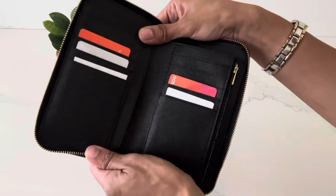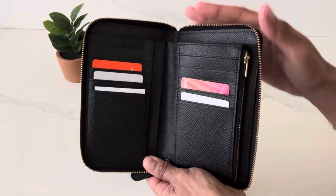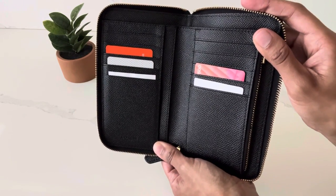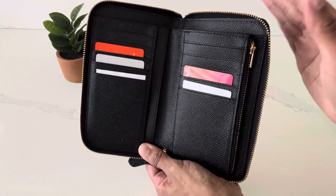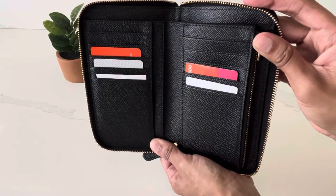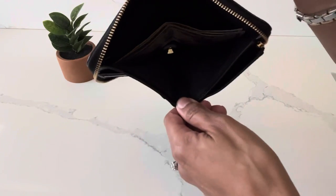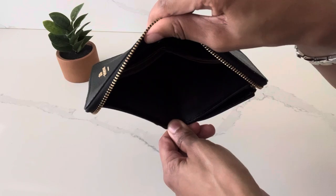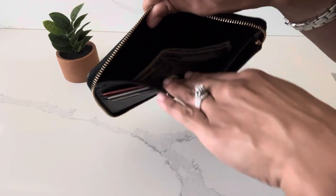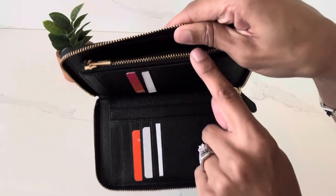Opening the wallet again — that zipper is very smooth. Inside the wallet there are a total of 10 card slots: five on this side and five on the other side. For the purposes of this video I just used some gift cards with no value to show what it looks like. This wallet also comes with a full-length bill compartment — I have a couple of bills in there and it's nice and deep inside, as you can see as I put my hand in there.